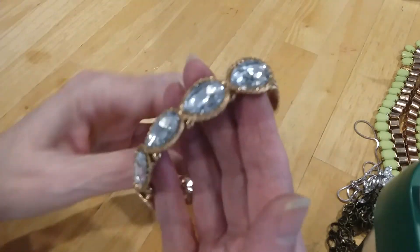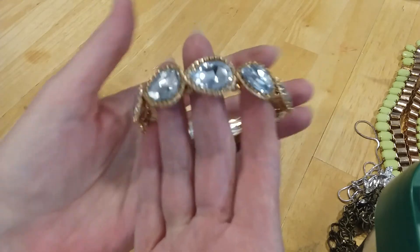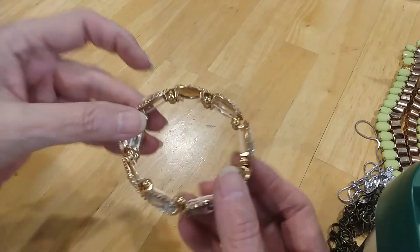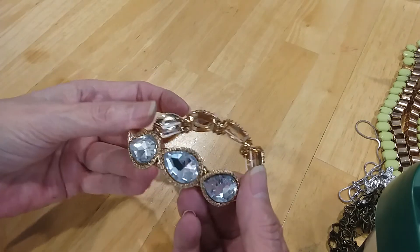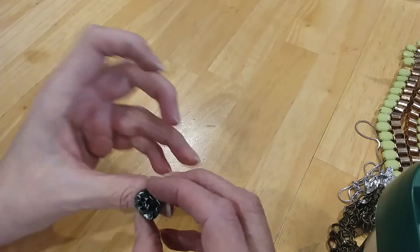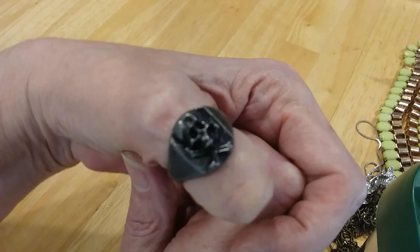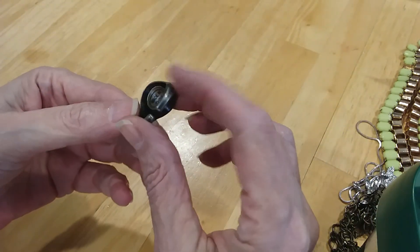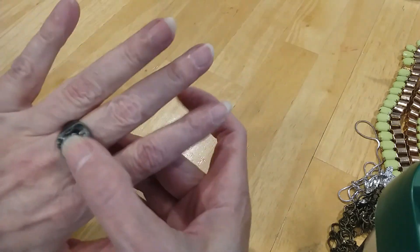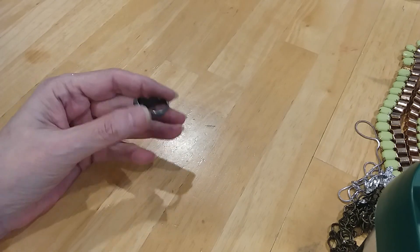The next is a rhinestone set in gold teardrop form, stretchy. Looks brand new — doesn't even look like it's been worn, the inside is in perfect condition. The next one is a pirate ring — a skull ring — made in China. It is a size nine.